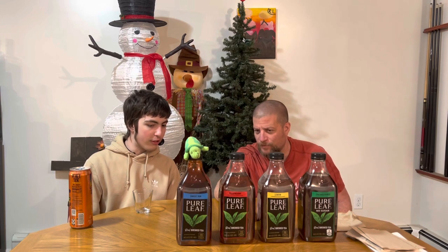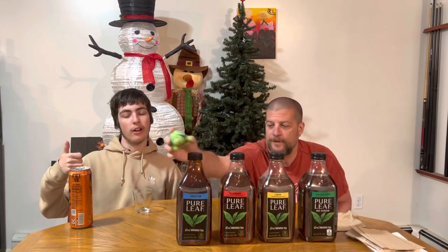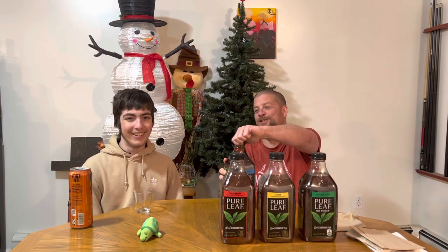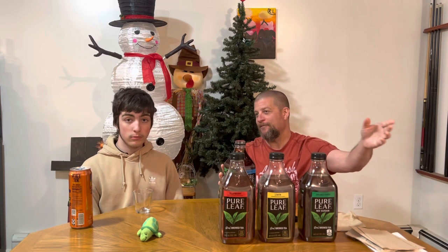These are actually really good. It's a good size jug — two quarts, sixty-four ounces, three bucks. Three bucks on sale, normally it's higher. Two for six — that's a deal. Now on this one — the sweet tea — I'm not a southerner, you might not notice from the accent. I say y'all a lot. I'm not a huge sweet tea guy.